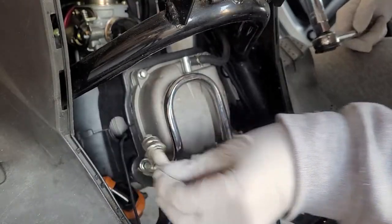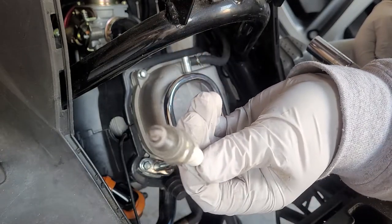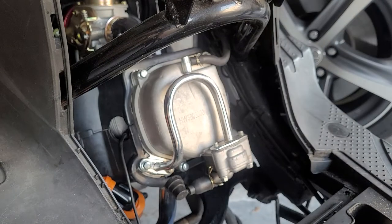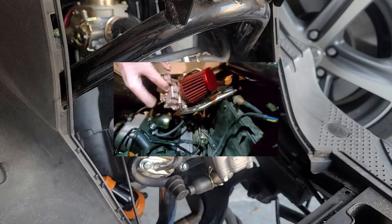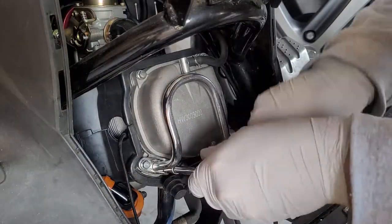Look at how white that spark plug is. If you see this, you definitely need to upjet your carburetor and run a little bit richer, because this means the engine has been running too hot. I have a video on that — check my channel. Anyway, now we just need to get the valve cover off.